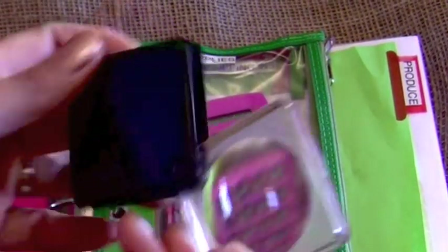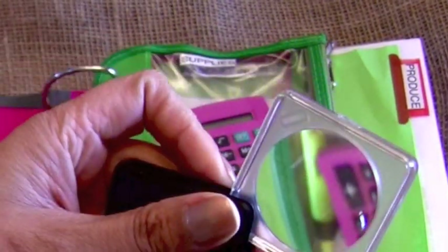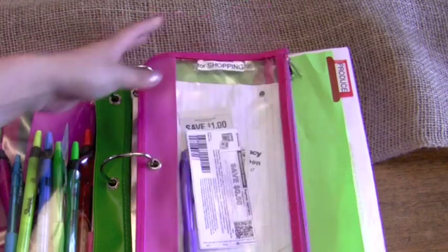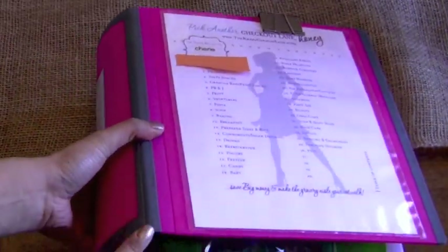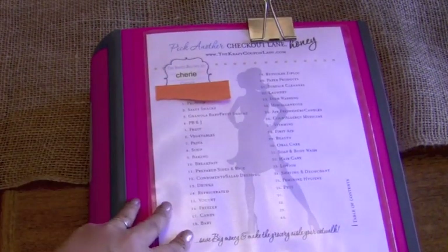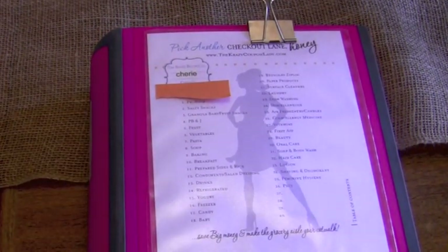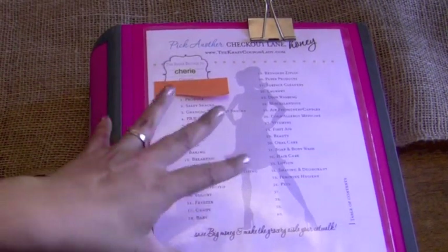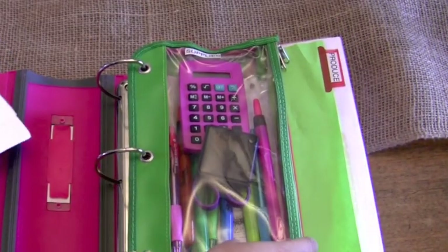I've also put a little magnifying glass in here because sometimes it's getting harder for me to read the fine print on the coupons. Now, over here for the pink one — it says for shopping. I was kind of hesitant to get a three-inch binder; I started with a one-and-a-half-inch and trust me, it does not fit. It has to be at least a two to three-inch binder.